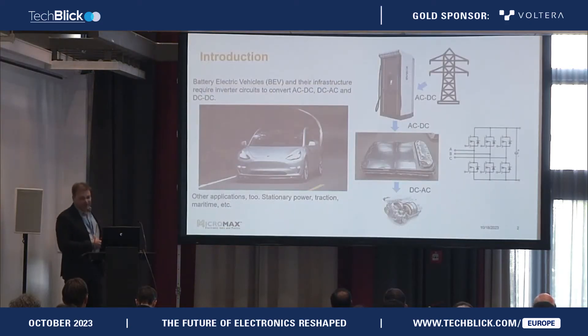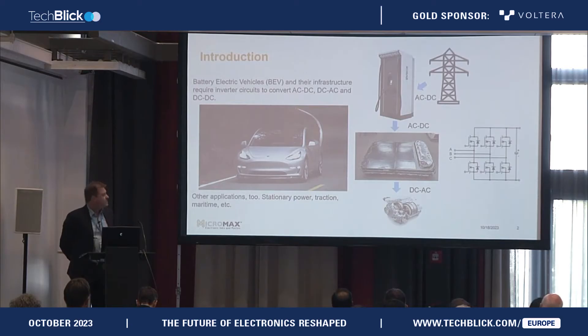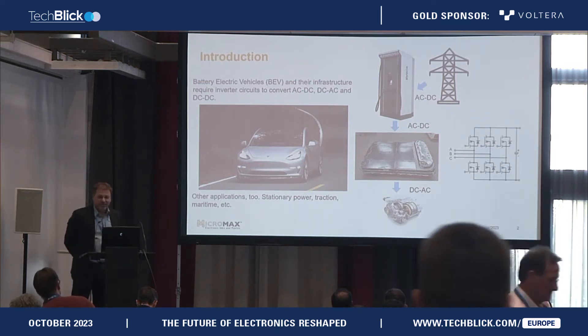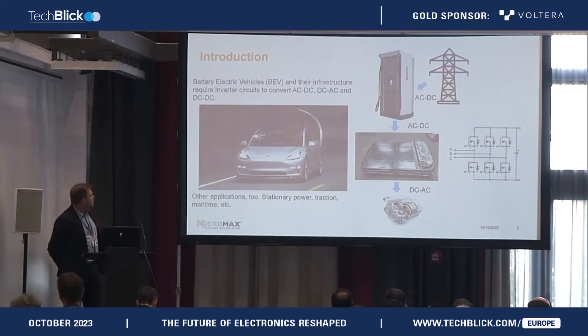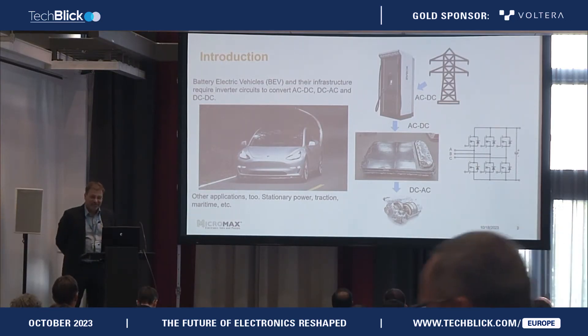Let's start with a short introduction. We are now on the opposite side — everywhere where you have to handle high currents, high power, and transform something from AC to DC, from DC to AC, or transform currents from one voltage level to another. There you need high-power chips for switching.